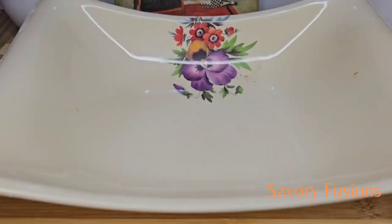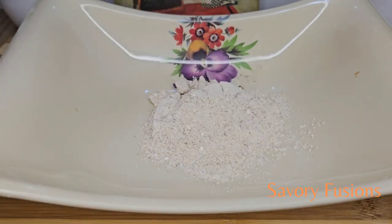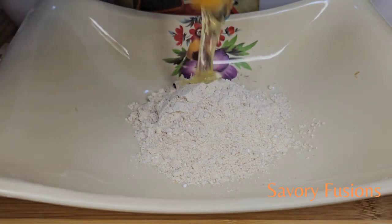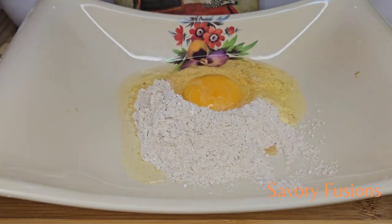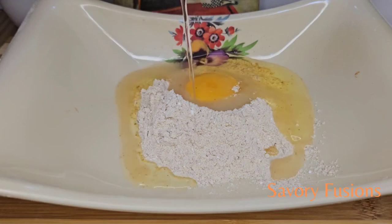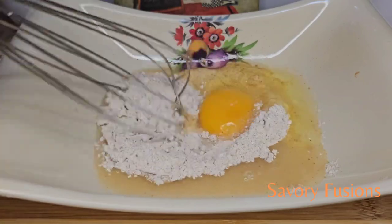In another clean bowl, remove 3 tablespoons of the already spiced flour and put it in a bowl. To this we are going to add 1 fresh egg. We are also going to add a little water. Now give it all a very good mix.